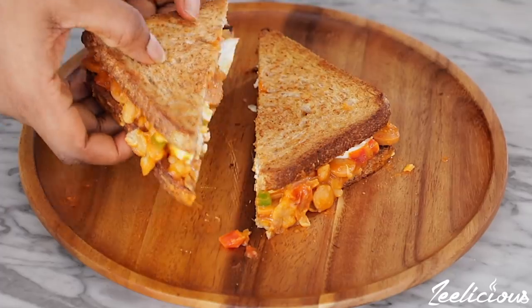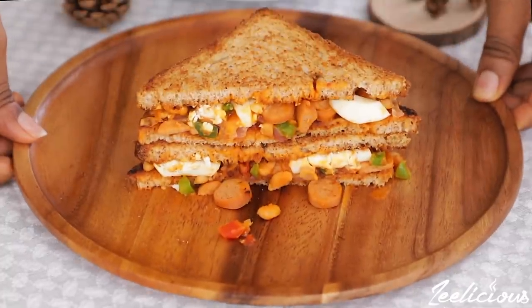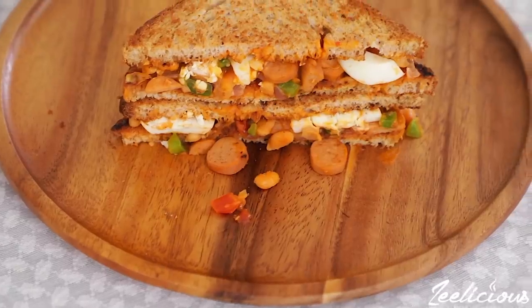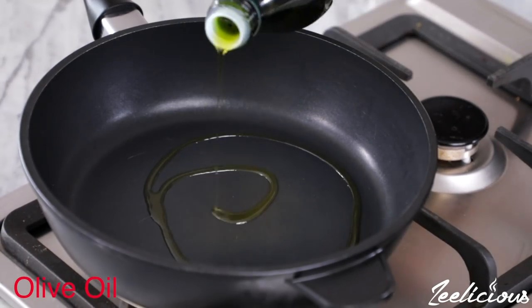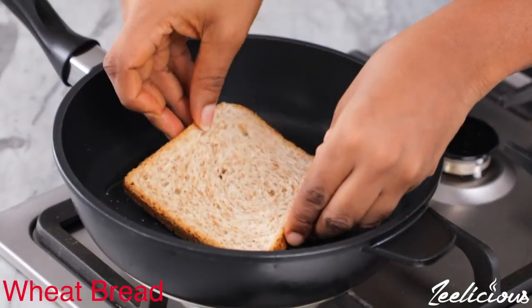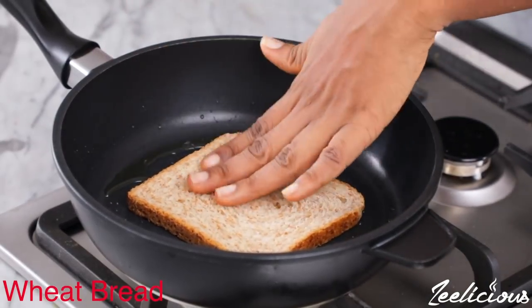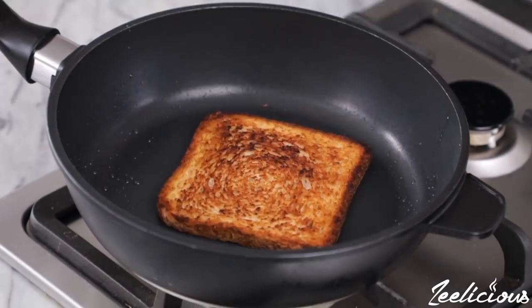Hey guys, I'm going to show you how to put together a mouth-watering sandwich recipe that takes all of 10 minutes to create. You want to begin by toasting the bread. If you are Timfit fam, grease a pan with some olive oil, then place a slice of whipped bread in the pan. Toast on one side for about two minutes or until browned, then flip to the other side and toast again.